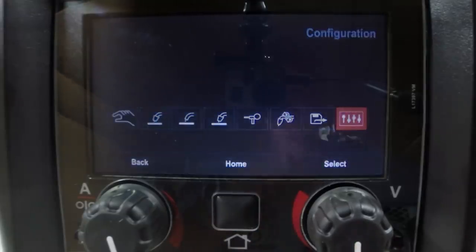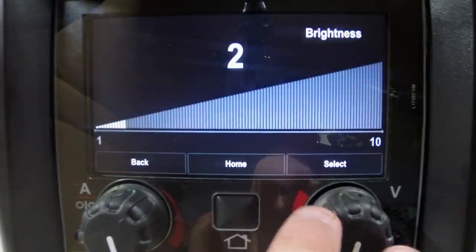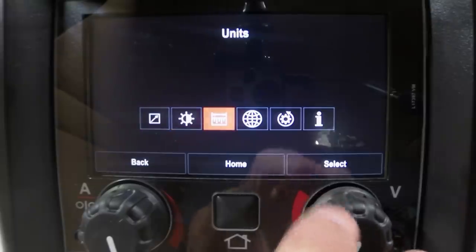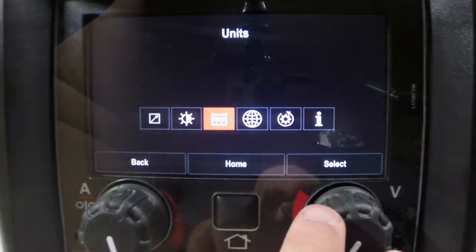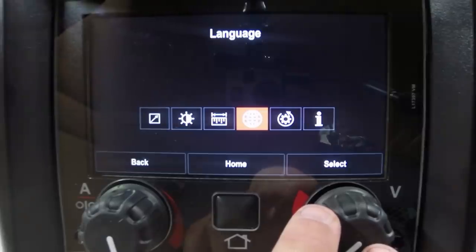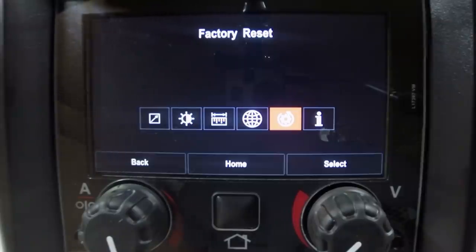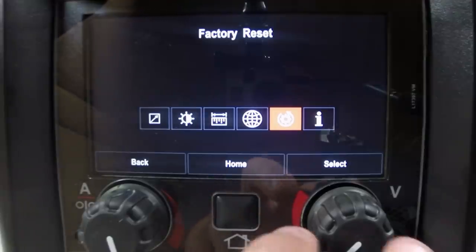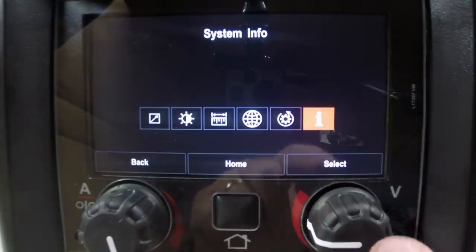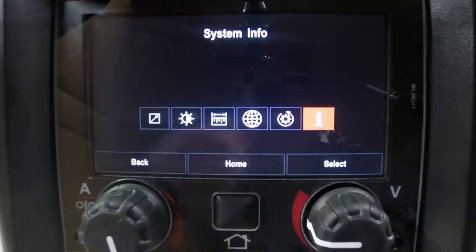The Configure menu turns the remote on the front on and off. It has brightness control for the screen. Next is measurement — you can switch between metric and English. Language — right now the machine has English, Spanish, and French, and they'll probably add more languages over time. There's a factory reset, so if you get the machine so screwed up you can't get back to where you started, you can reset everything back to factory settings. And there's an Information icon that gives you your software version number and motherboard number for diagnostic purposes.